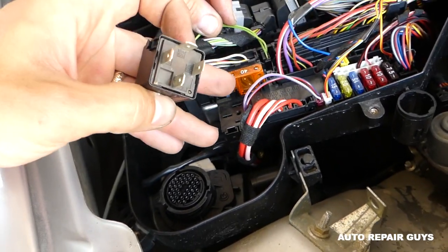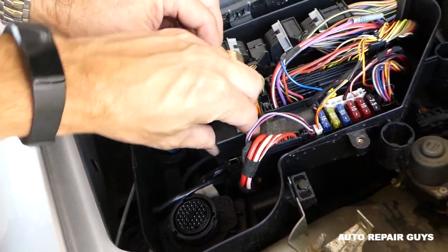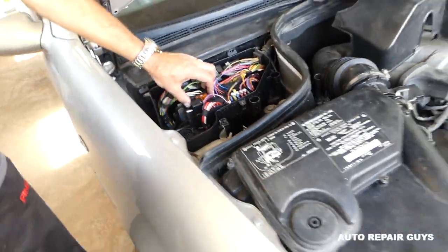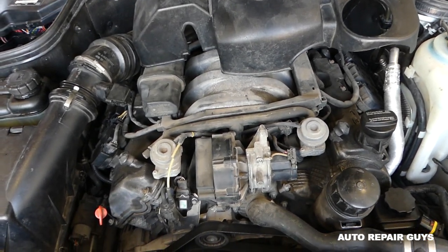Inside that hidden box, this is the fuse for the secondary air pump — it's a 40-amp fuse, usually a large one. And right here is the relay. So that's where your problem could be. Check the fuse, check the relay. If that doesn't fix it, all you have to do is remove and replace the pump.